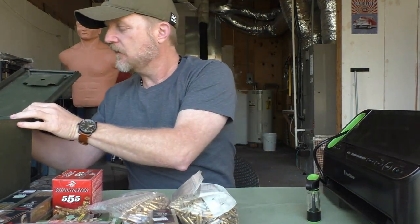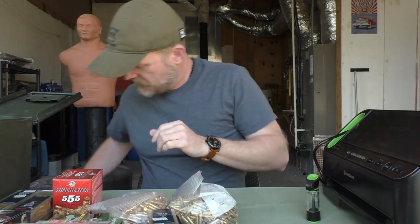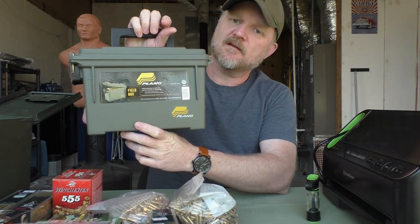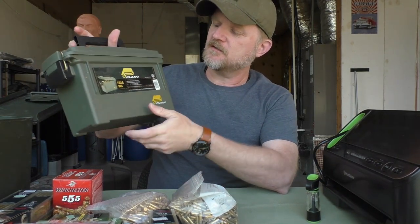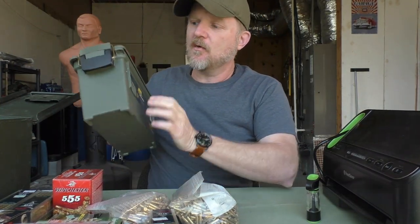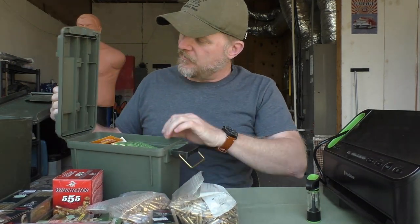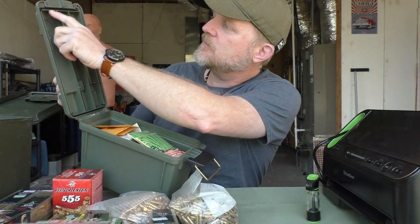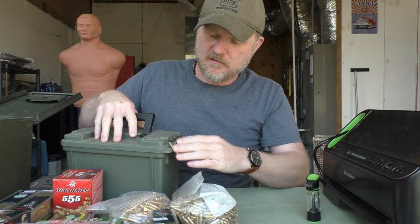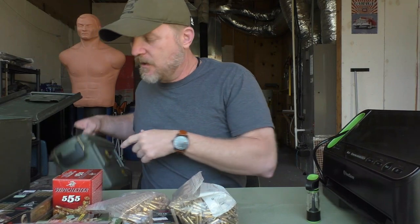The lids will come off on these cans too. You can also get plastic cans such as this — you can find these at Walmart and other places. Personally, I prefer the metal military ammo cans over the plastic ones. These plastic ones are good and they work — they also have a rubber seal inside. I actually have seeds in this one, so I use most of these for seed storage, but you can use them for ammo storage too.